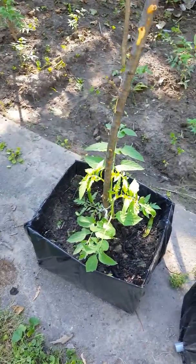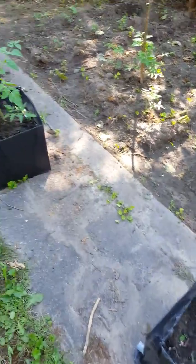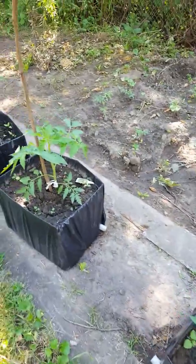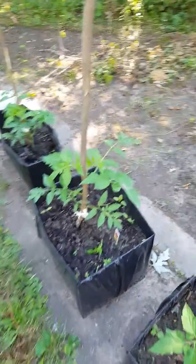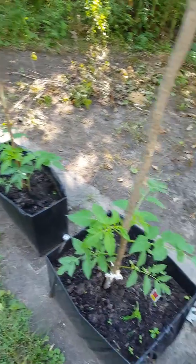I planted them the week of June 19th, and most of you — I asked for your opinion if I was too late in this zone nine. You had good advice and most of you encouraged me to go ahead and try it, as long as it was before July the 4th.